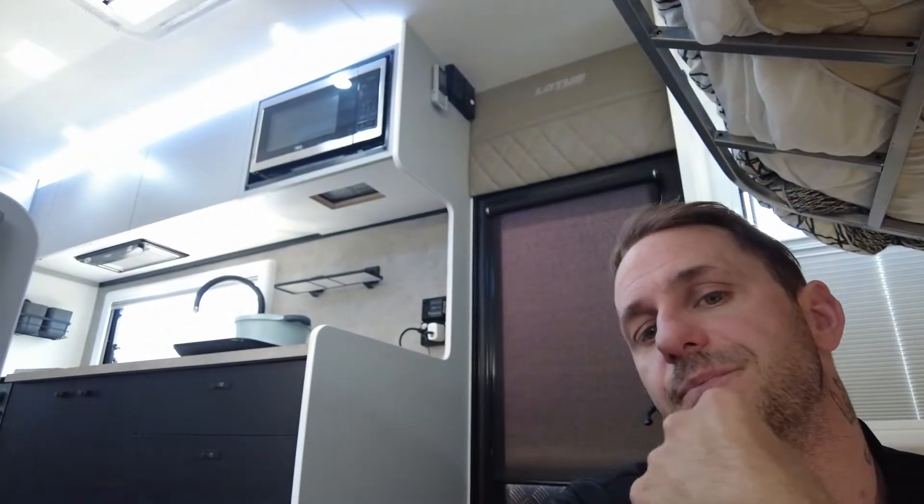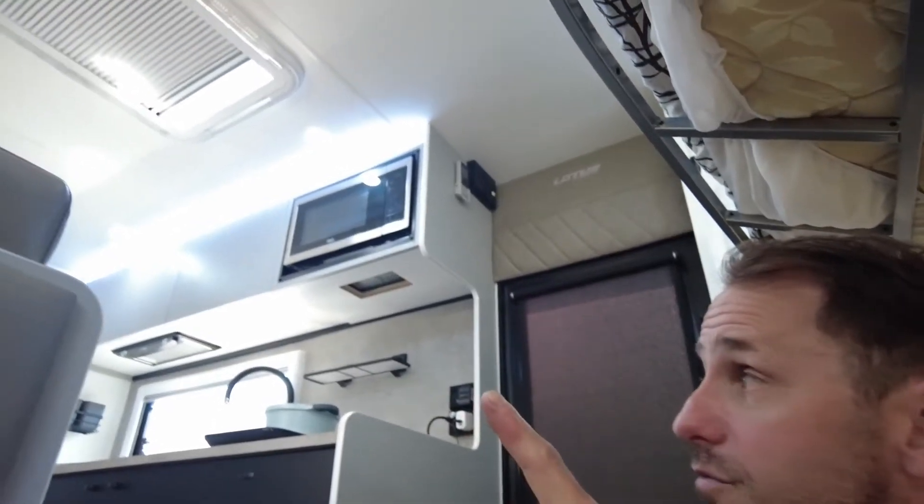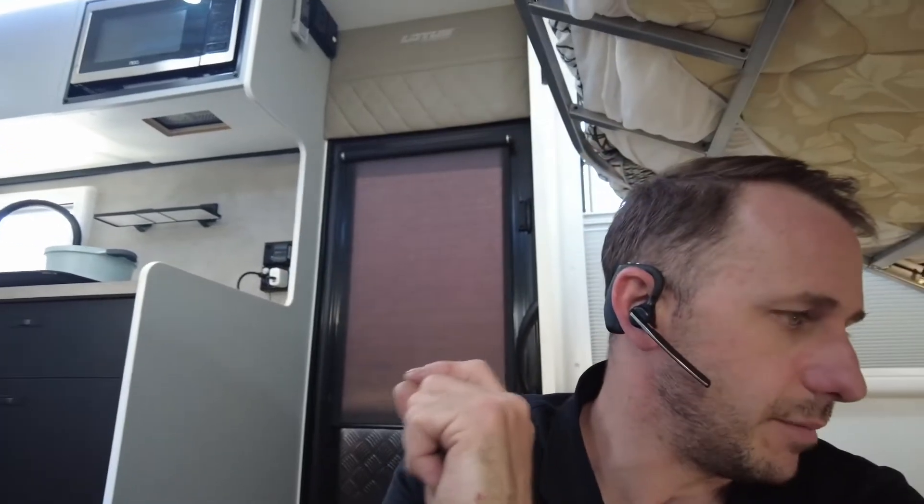These guys have got a bit of a setup for me. I've got an induction cooker here, the microwave ready to go, and I've got the IBIS 4 running. I'm going to do a rundown on this one because I was able to fully charge the batteries last night, and I've got good sun today. So let's do some tests.